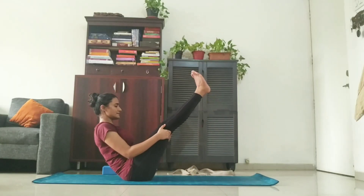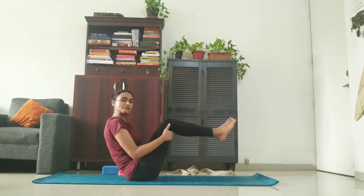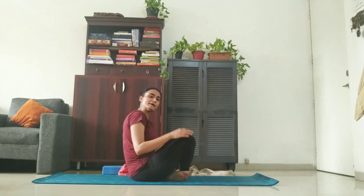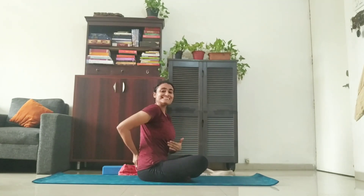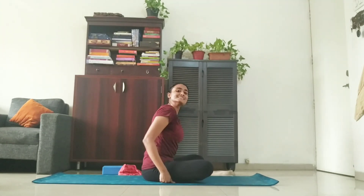Shoulders back. Stretch your legs out straight. If you're a beginner, you can keep your legs bent. Now remember, not to lean back on your tailbone. You have to be on your sit bones.